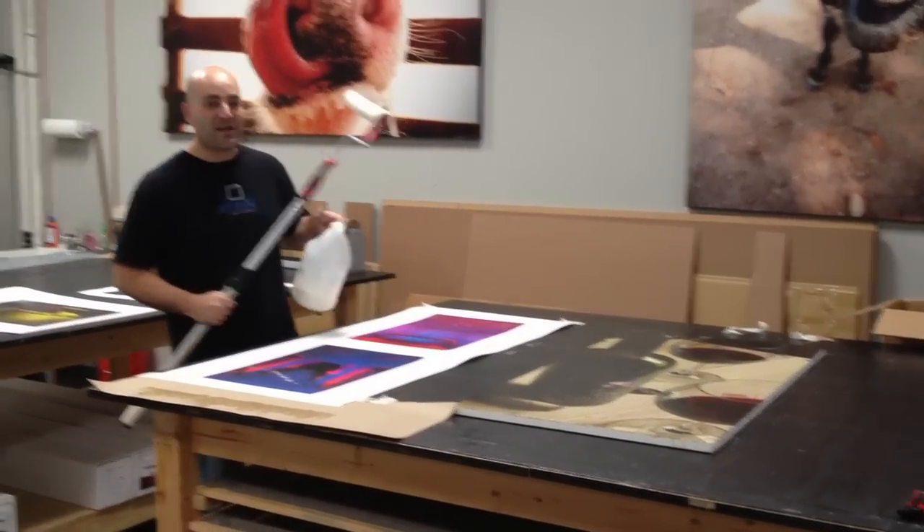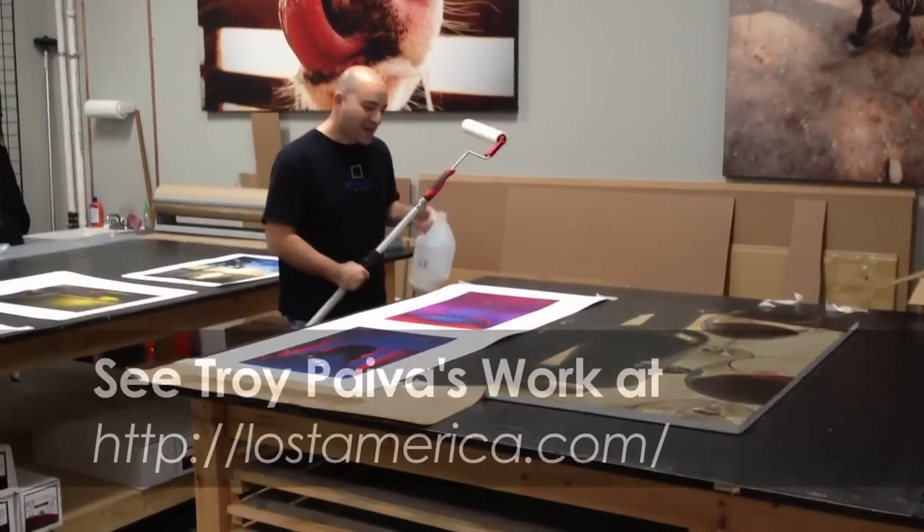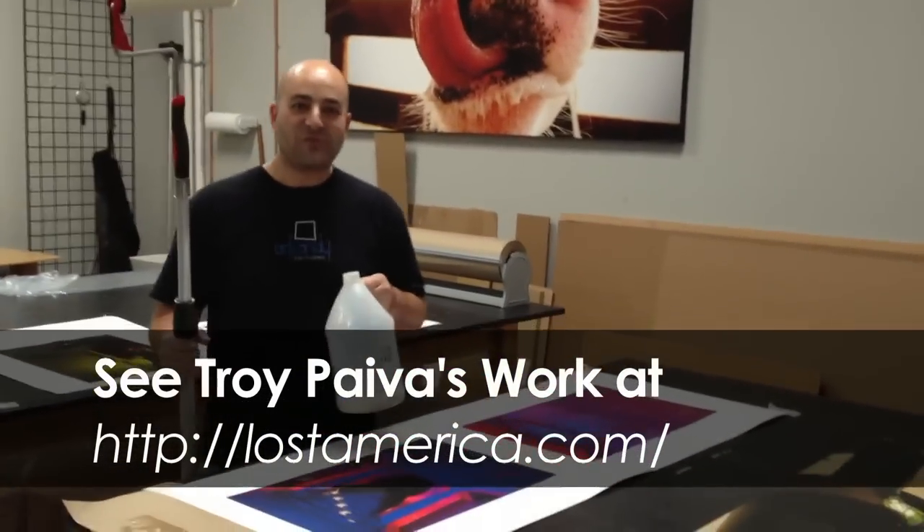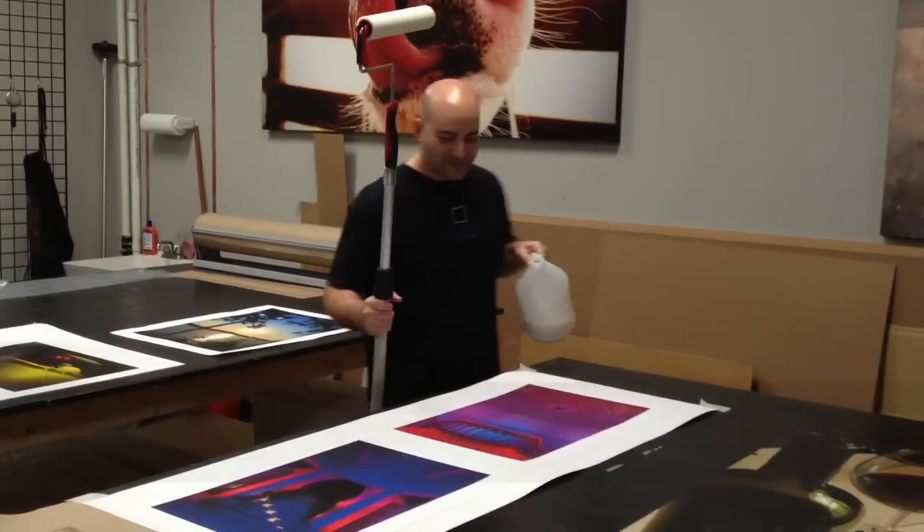What's up, Troy Piva? I got some Piva prints here on Elegant's paper. We don't normally do this, but right now I'm going to varnish them. Let's see what these colors look like when they come alive.